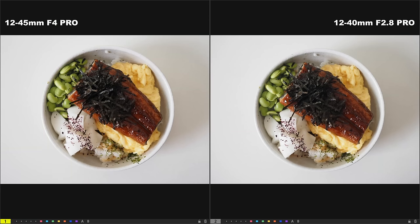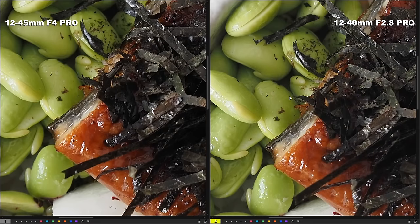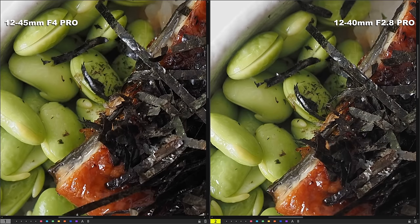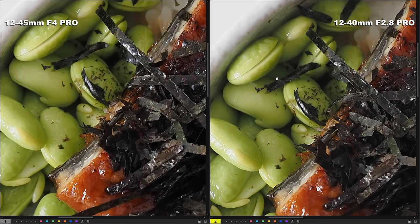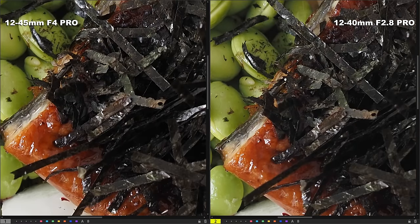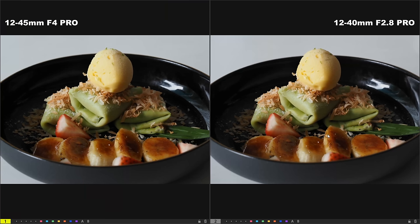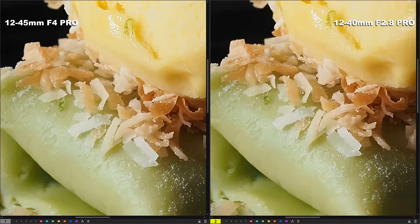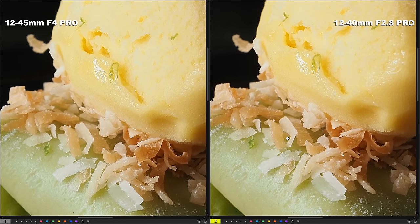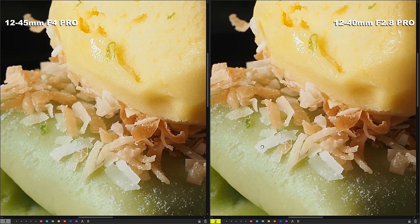Next, let's look at the image quality taken by both lenses at close-up macro shooting. At really close-up shots, going very close to the subject, both lenses are very capable at rendering fantastic results. Looking at them side by side, it is almost impossible to tell a difference — the close-up capability between the two lenses is very, very similar. If I have to pick a winner between these two lenses, I would lean toward the 12-45mm f4 Pro.